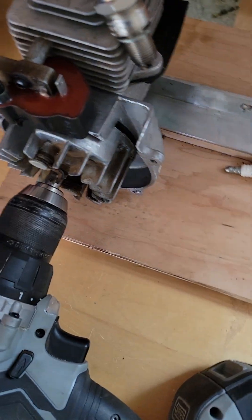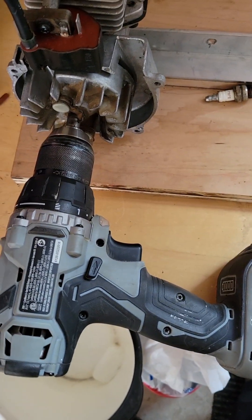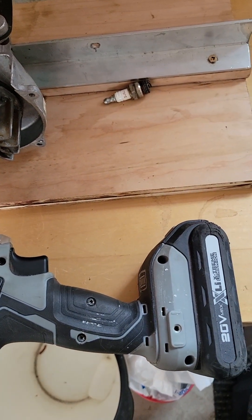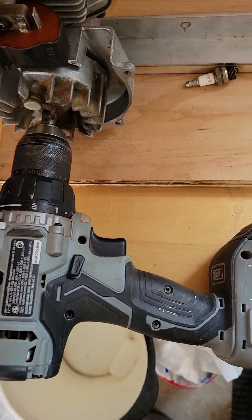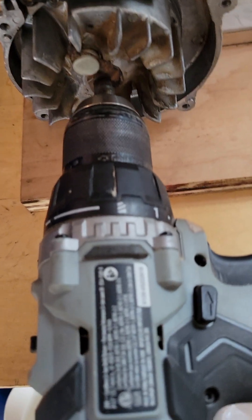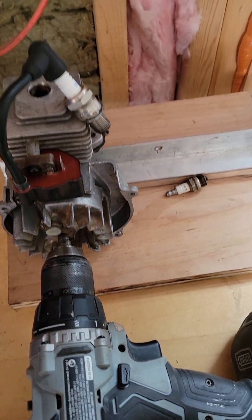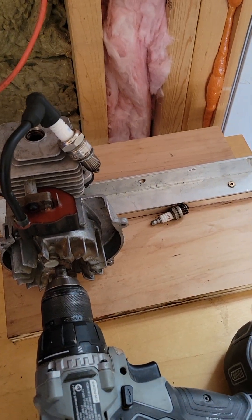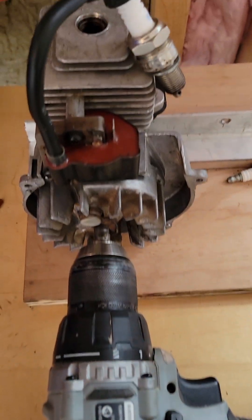In the future, I might decide to put a small electric sewing machine motor and a small pulley wheel on the flywheel so that I can just flip a switch and turn it on and not use my electric drill gun. But for now, it does the job.